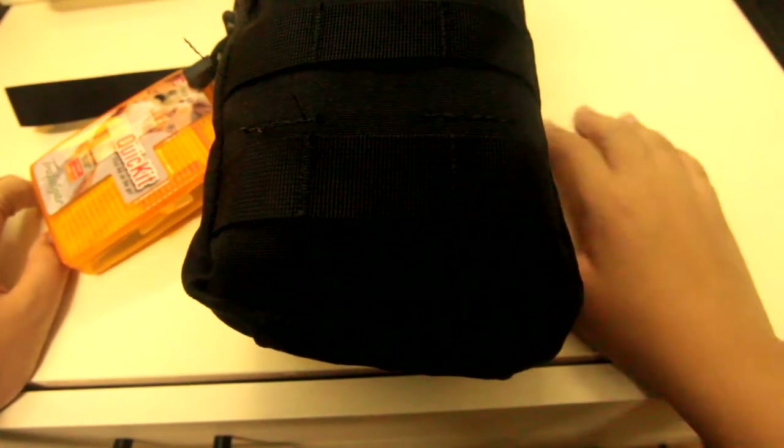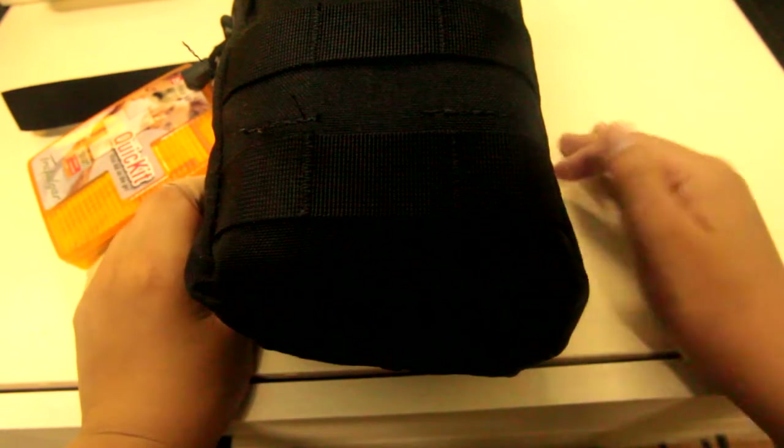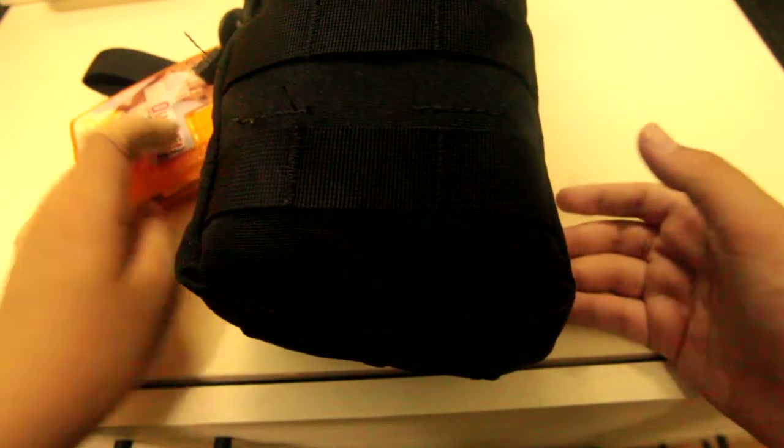Hey guys, welcome back to another video. Today I'm going to be doing a rundown of my personal first aid kit, or IFAK. This is my regular rundown personal first aid kit. Later I will do this first aid kit in a plastic bag, but I'm only storing it in this pouch — a Condor EMT pouch, to be exact. It does not come with this kit.